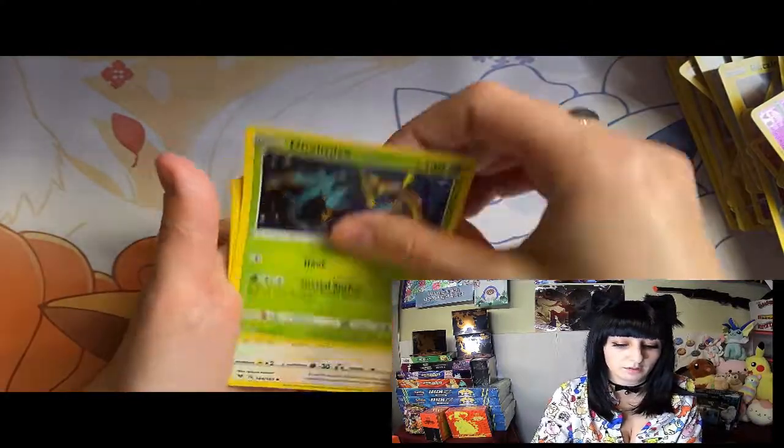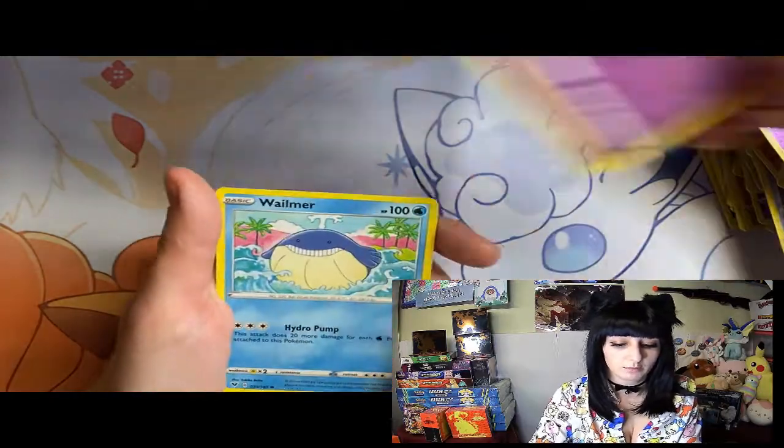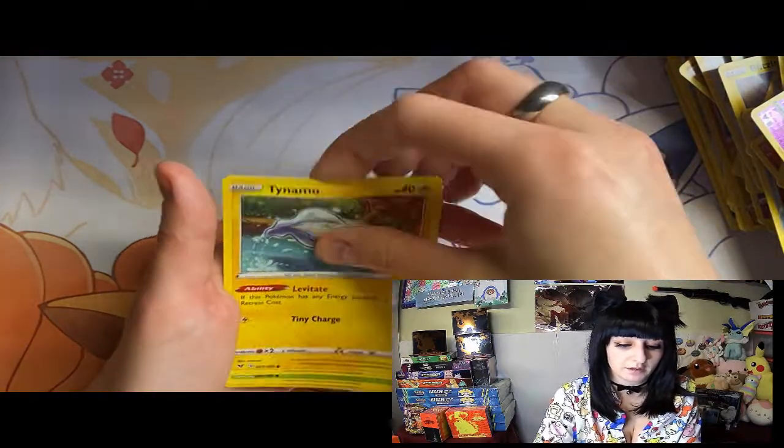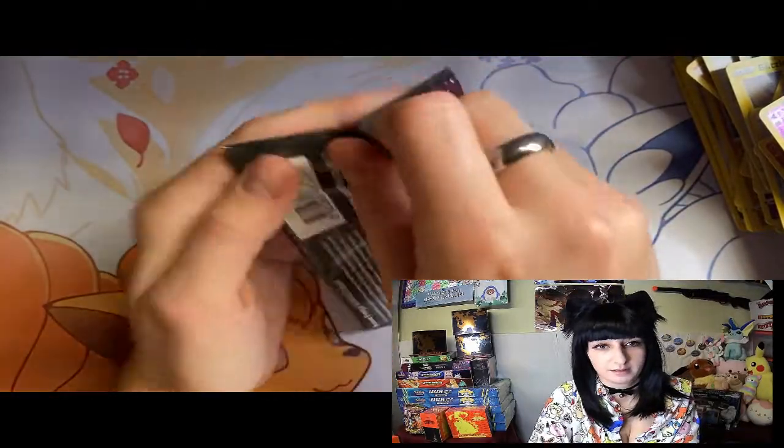Energy, Dynamite, Spur, Sableye, Drillbur, Clefairy, Wailmer, Tadpoles, eggs, Fantspey, other packs - keep the energy.